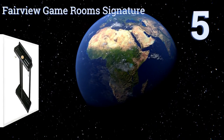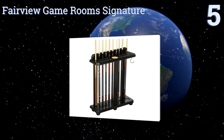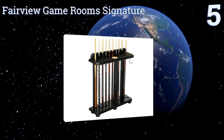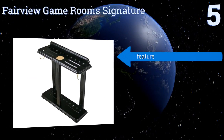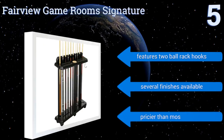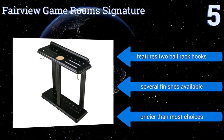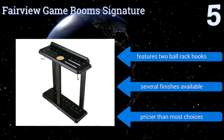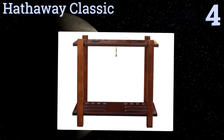At number five, it seems that the makers of the Fairview Game Room Signature have thought of everything, from lining the coaster in cork to packaging all of the necessary assembly tools with it. You can use the bottom shelf to keep all of your accessories in one place. It features two ball rack hooks and is available in several finishes, but it is pricier than most choices.